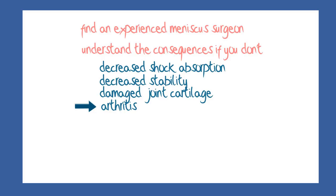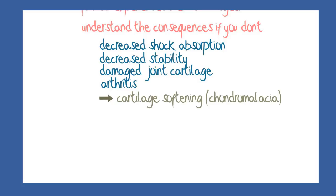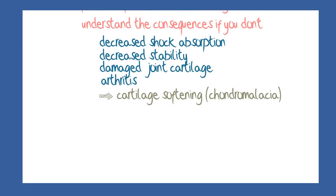Stresses to the joint cartilage will affect the composition of the matrix, and it may become softened — a condition called chondromalacia. The person may become aware of a crackly noise in the joint when bending or straightening the knee, called crepitus.